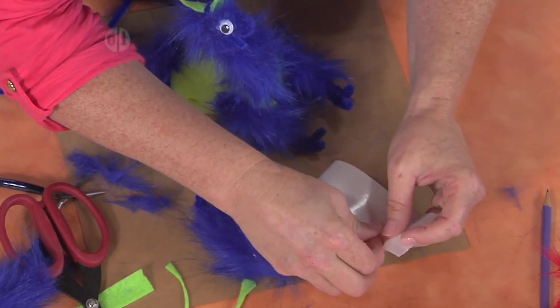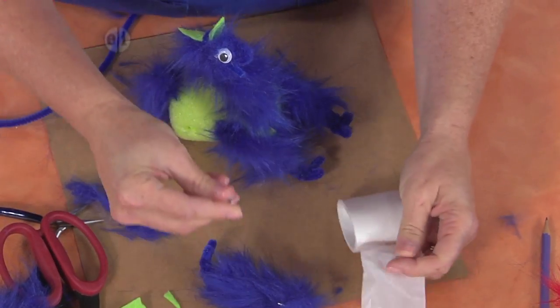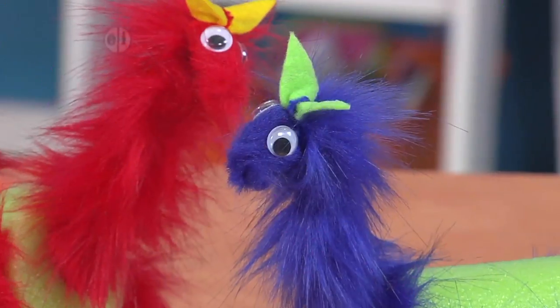These are going to be so much fun to put on your table or give to your friends. There we go — he's adorable!